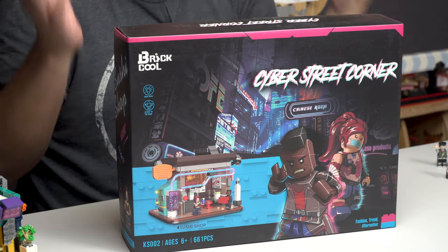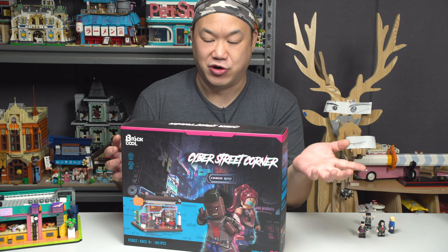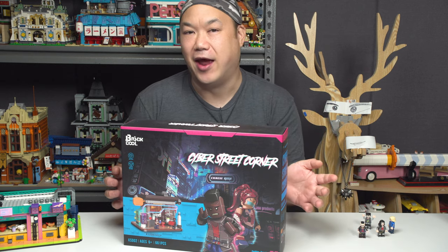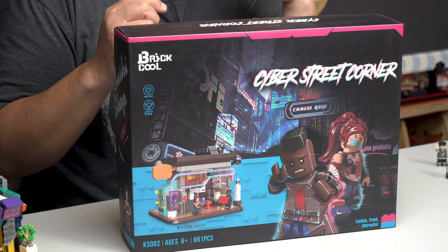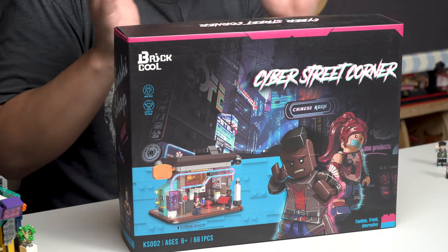Even the box here actually looks really good. I'm all for this, man. I think this is really cool. They call it Cyber Street Corner, but we all know cyberpunk style, man. So if you're a fan of cyberpunk or food stalls but you want it a little bit more modernized, this is it.